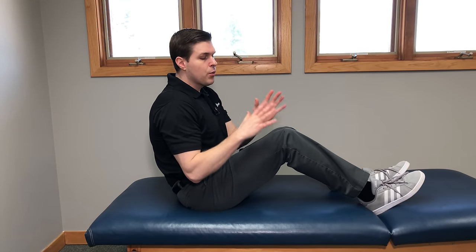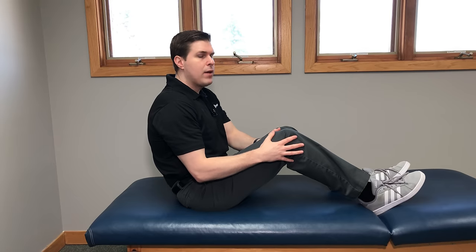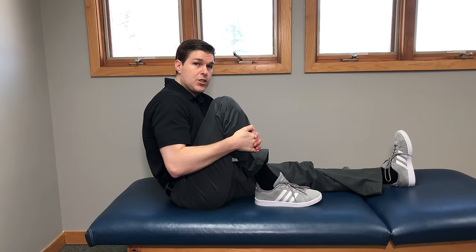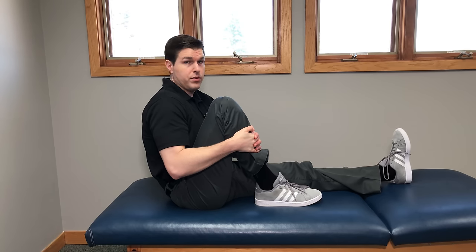This first knee traction technique has two parts to it. You're going to want to start on a nice flat surface — on the floor is perfect, or in bed if it's firm enough. Whatever knee you're looking to work on, keep that one bent while the other leg goes completely straight. From there, take your hands, bend the knee, place them on the shin, and drive the heel back until you feel a very gentle stretch in the knee.